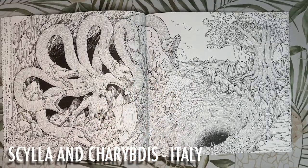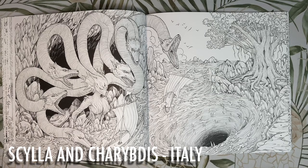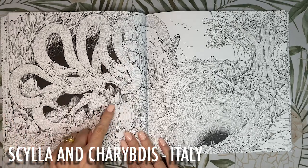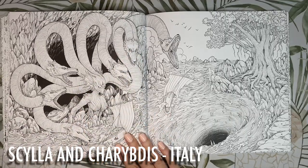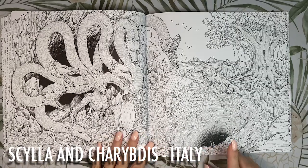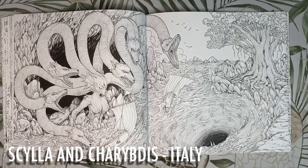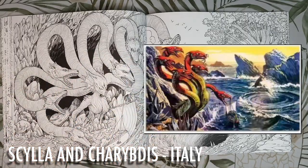This is Scylla and Charybdis — sea monsters that haunt the Strait of Messina in Italy, near where my husband is from. They were once beautiful water nymphs before being transformed into sea monsters by a jealous rival. Scylla has a voice like yelping dogs and six long necks with little dog heads. Charybdis is actually a whirlpool that sits beneath a huge fig tree and swallows and regurgitates the sea three times a day. I think I'll colour Scylla in red tones with a really foamy blue sea.